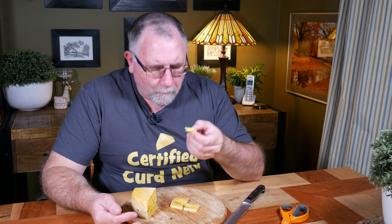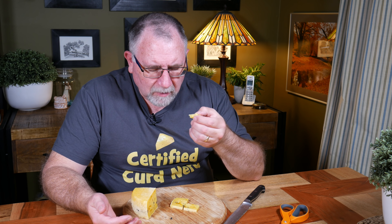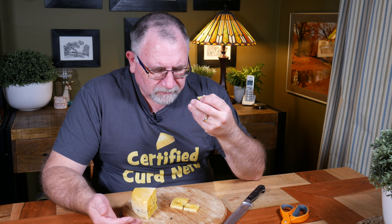So it does have a little bit of eye formation. It's not mechanical — looks like there was a little bit of gas. But then the bag wasn't puffed up at all, so maybe they are mechanical holes. But that's okay. Very yellow, obviously from the saffron.